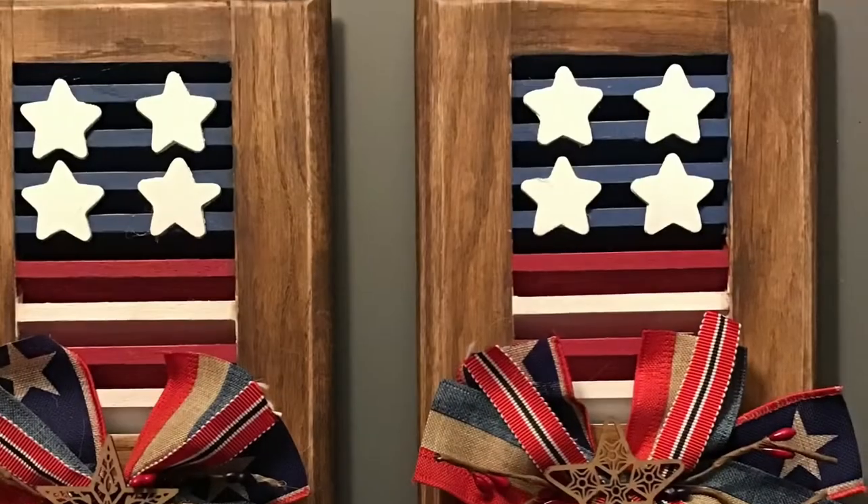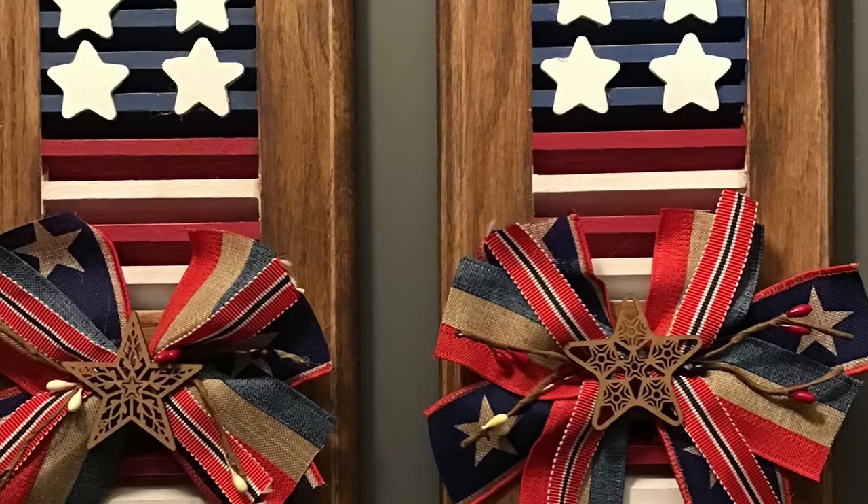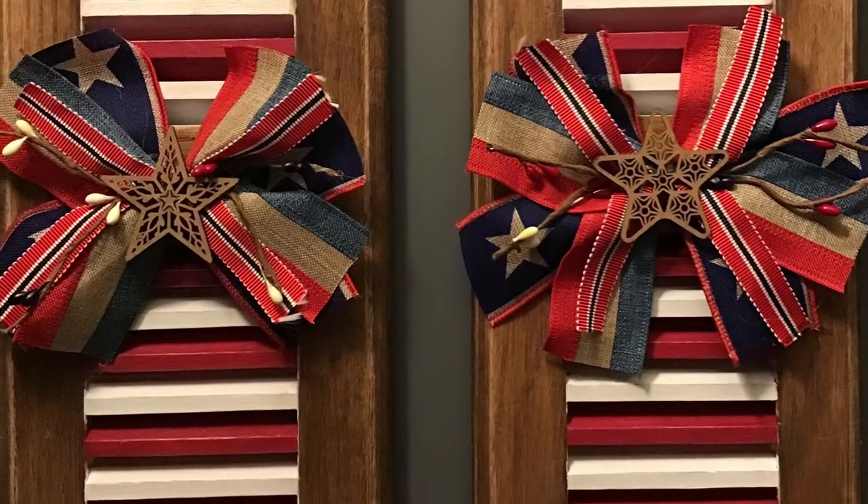Then I stuck down one of these little stars that were from the Dollar Tree as well. And that's it for this DIY, guys — super simple, and yet you would never know that these were vent covers. I hope you guys like it, and definitely check out Monarch Mom DIY — I will have her link down below.